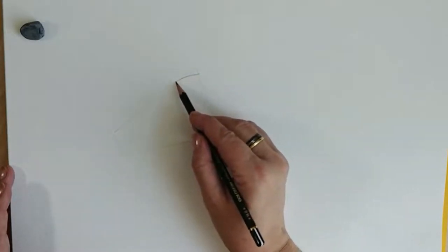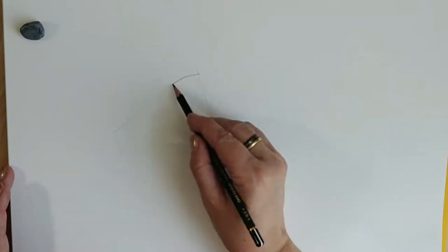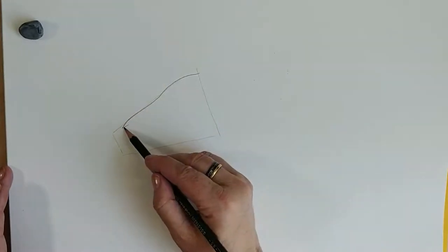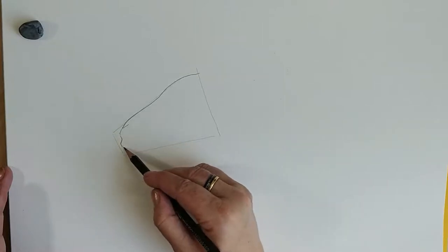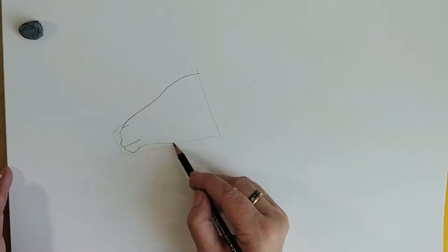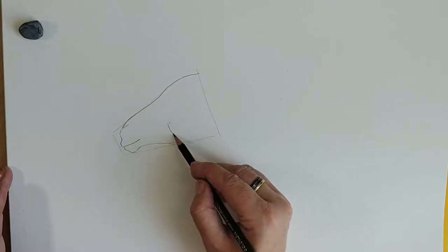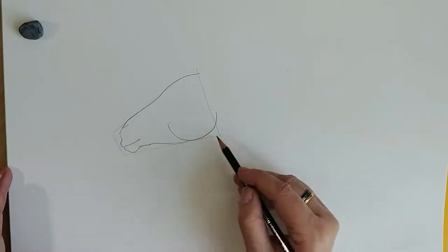The horse has a forehead. And then we've got the nose here — I'm not going to draw that yet. We do the lips, and the lower lip has got a little bump here. Now there's this jaw thing — it's like half a circle. So if you draw half a circle, you're getting there.